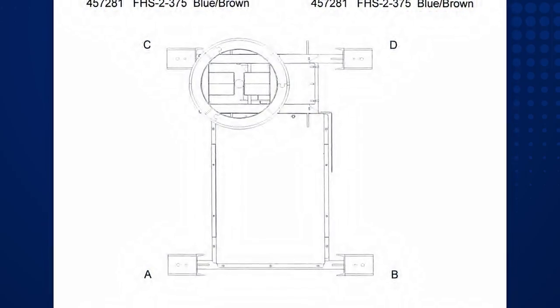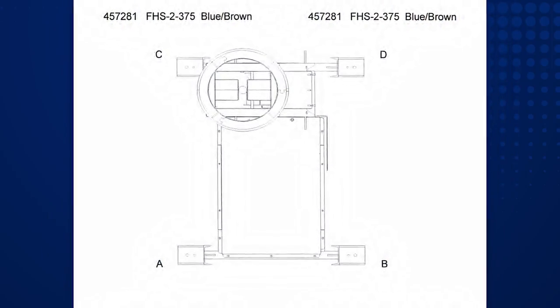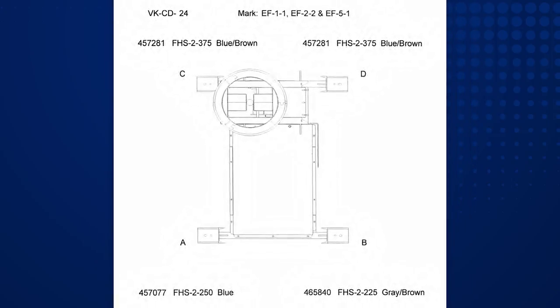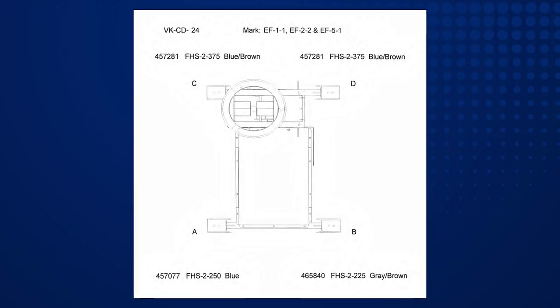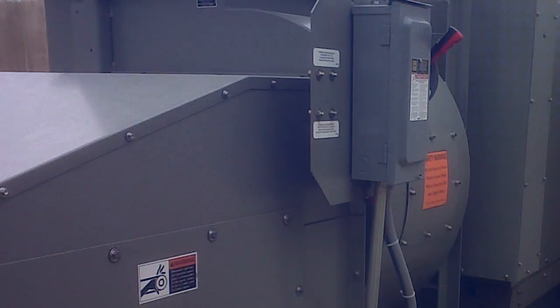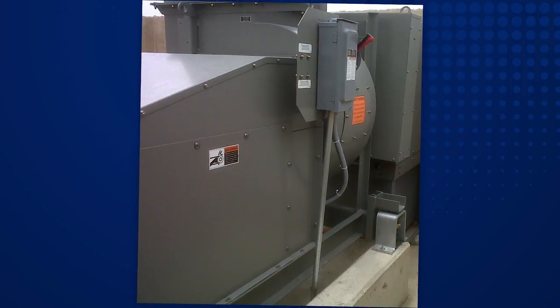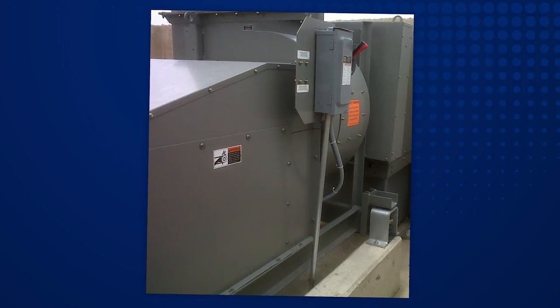Make sure your color-coded isolators are correctly laid out according to your submittal drawing. If you are unsure of proper placement, contact your local GreenHack sales representative. Verify there's nothing rigidly mounted between the ground and the fan, such as ductwork or conduit.